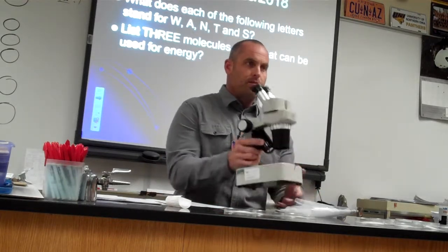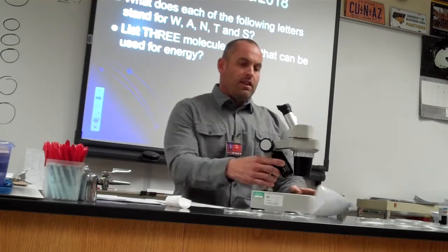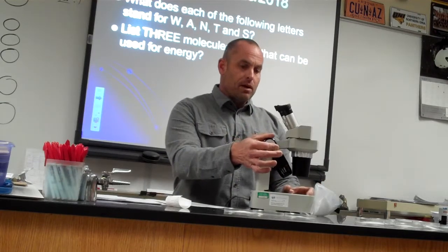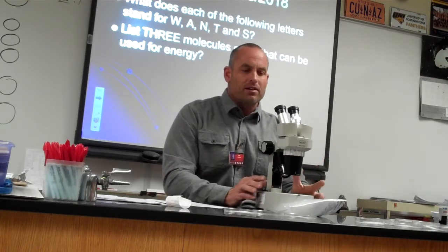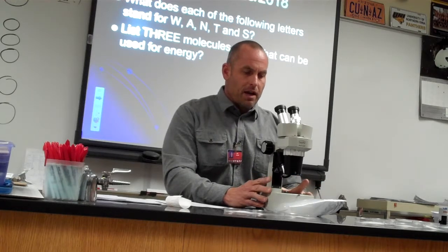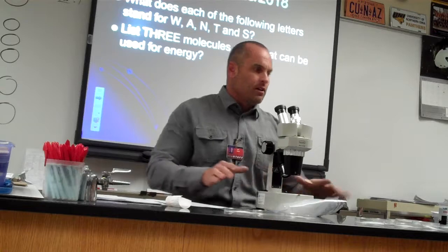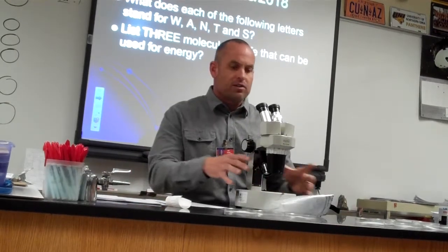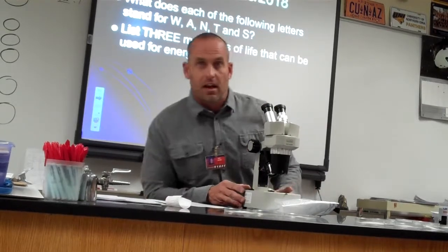So we've got the arm and the base — makes good sense. This is called the stage. And these are called your coarse adjustment knobs. With a microscope, because we're going to be looking at stuff really closely and super magnified, if you have anything on here and you grab it and move it, you're going to throw everything off. So get used to actually standing up, moving around, and getting to the microscope. Maybe center it between the two of you and move around it.